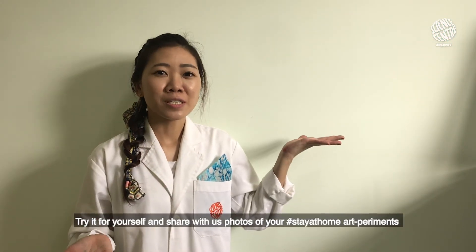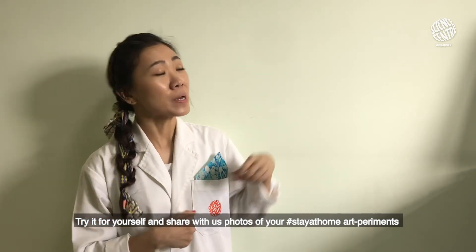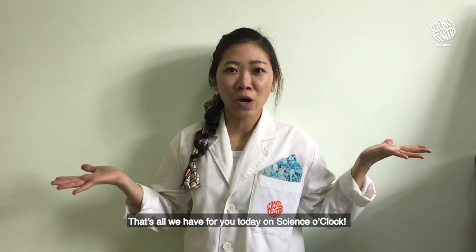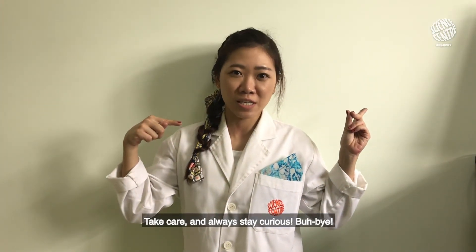Try it out for yourself and share photos of your stay-at-home experiment with us by tagging us. That's all we have for you today on Science O'Clock — hope to see you there! Take care and always stay curious. Bye!